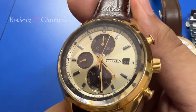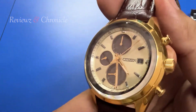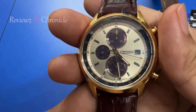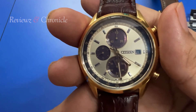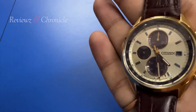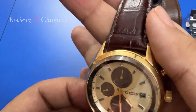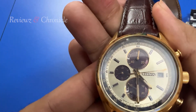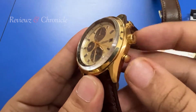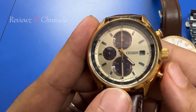When the stopwatch starts, the top sub-dial tracks elapsed minutes. For example, if we push this button you can see the stopwatch is moving. After one complete rotation — 60 seconds — the top sub-dial moves to the 1-minute mark. To stop it, just push the button again and it goes back to the resting position at 12 o'clock.